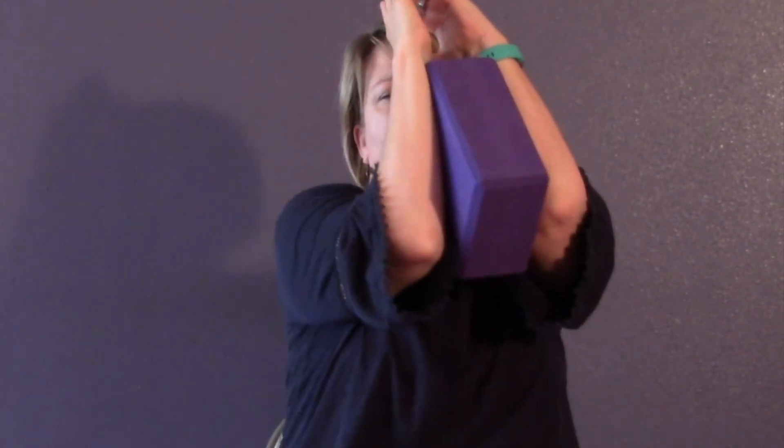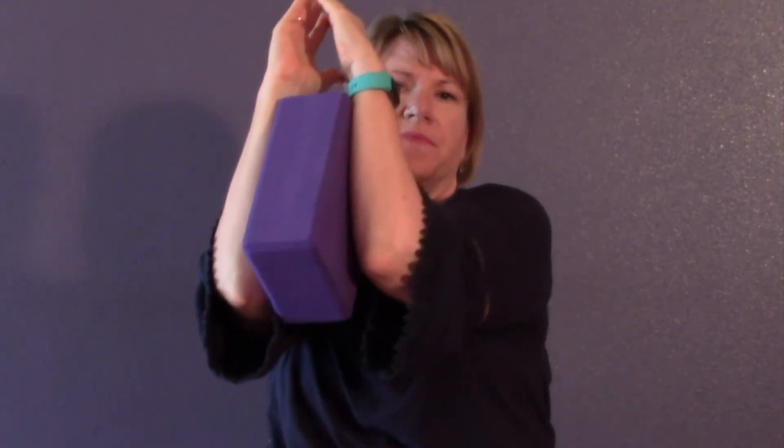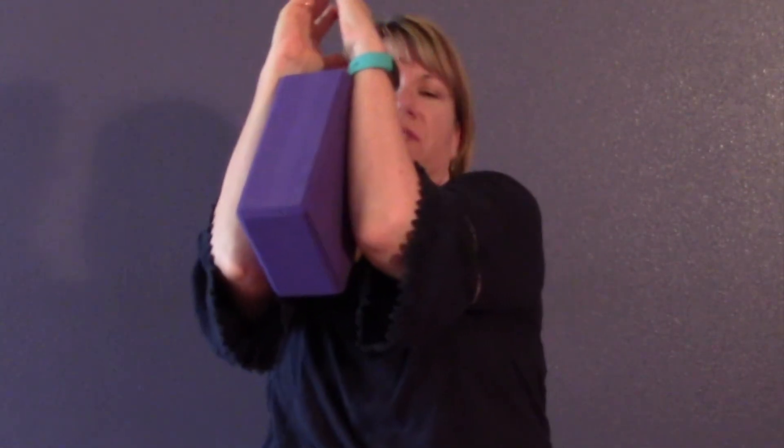Now we'll reverse direction — that inhale is towards your right and up, and the exhale is towards your left and down. Three more times. Notice all the different muscles in your shoulders and your back that are working — your core is even working too to keep you upright.